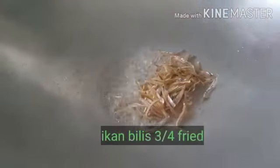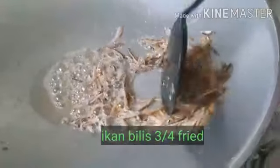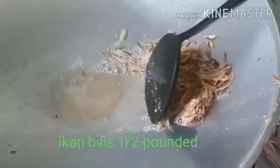I'm going to fry my anchovies first. The wok is heated up. I'm going to fry my ikambalis to about three-quarter fry. This is called three-quarter fry. Then I'm going to remove it and pound it — just give it a half pound.